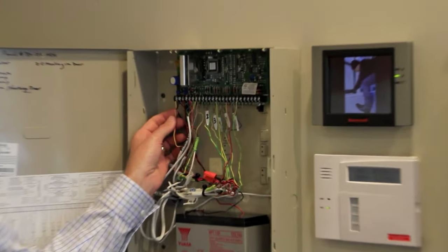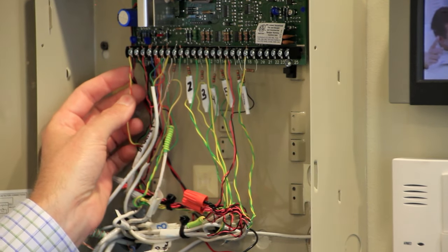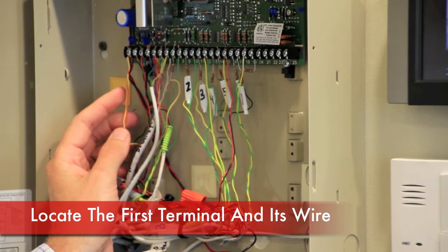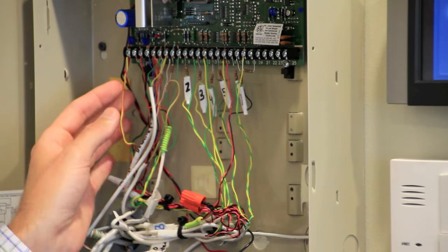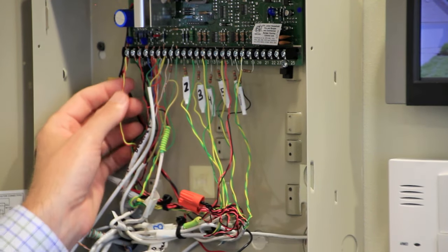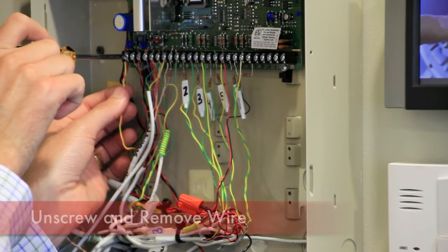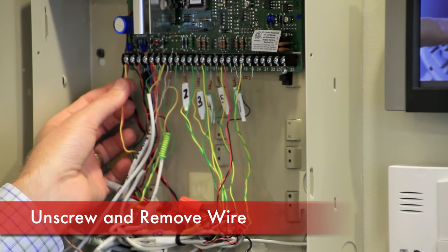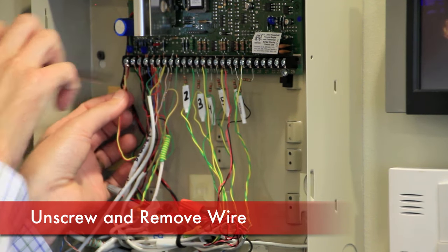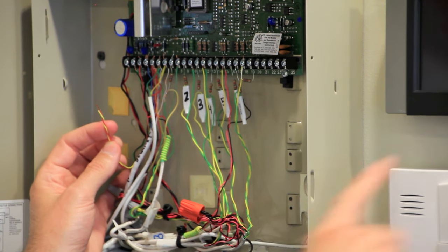If we were unable to locate the transformer, we need to disconnect the wire in the control panel here. In most cases, it's going to be the first terminal on the left side, or the very first wire. In some older panels, it may be the far right terminal on the right side. In this case, it's going to be the number one terminal. I simply use the screwdriver to loosen the screw a little bit so I can pull the wire down from underneath the screw and disconnect it. Once I do that, the system will go completely dead.